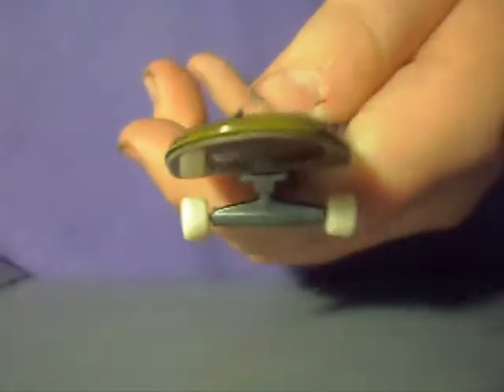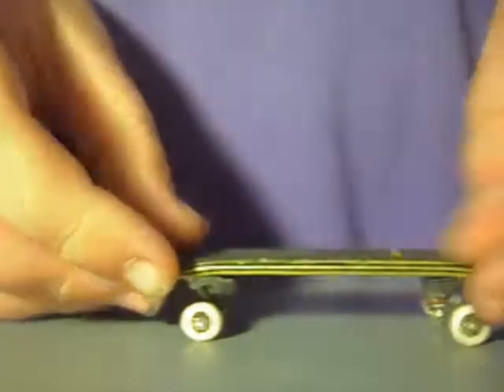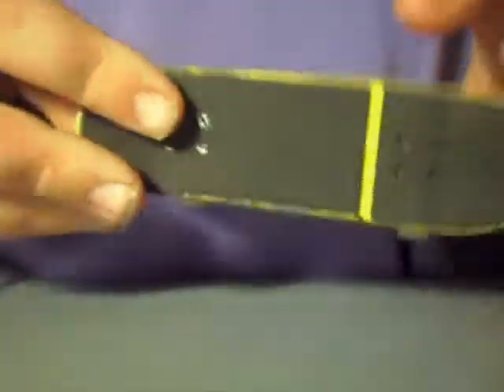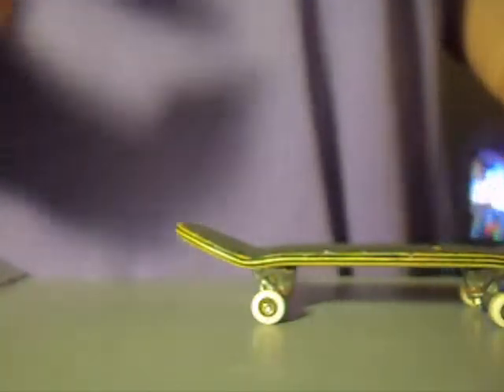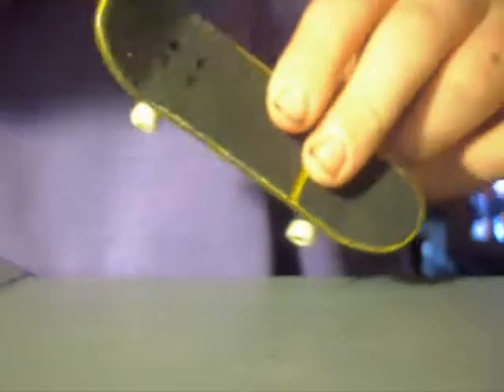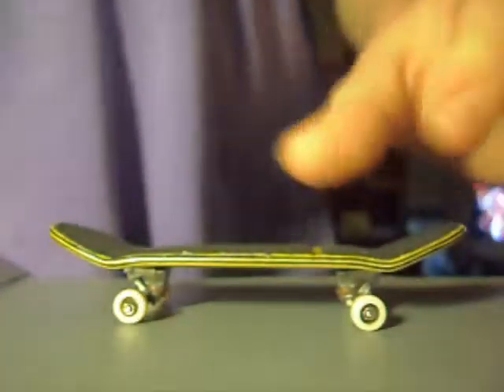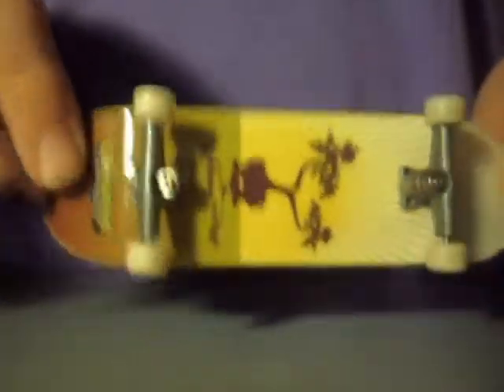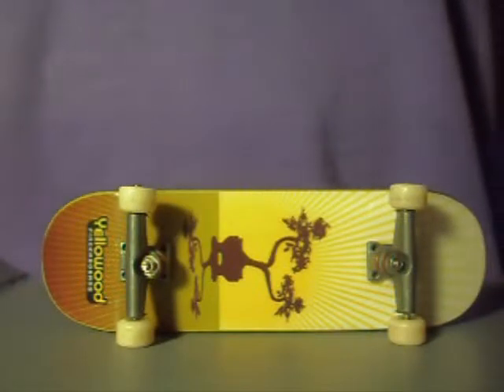Especially if you use the Tech Deck old school wide trucks from the collector series — I suggest using those with a wide deck. The amount of flick is really good; I can do kickflips now with almost no effort at all and land them very clean, which is pretty cool. Overall, performance is great, and if you're looking for a high-performing deck, you should consider a Yellowwood.